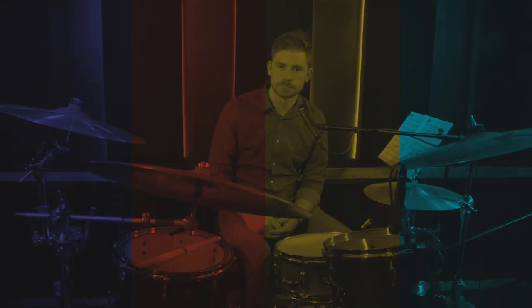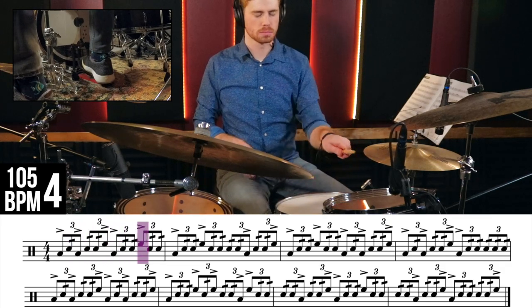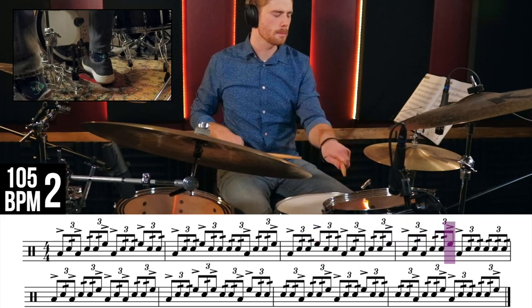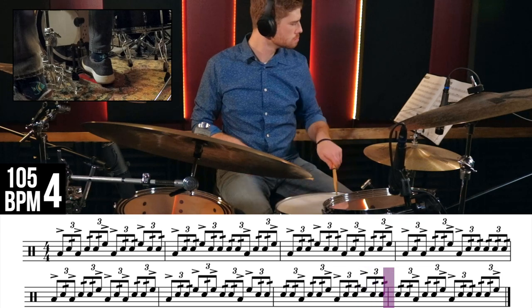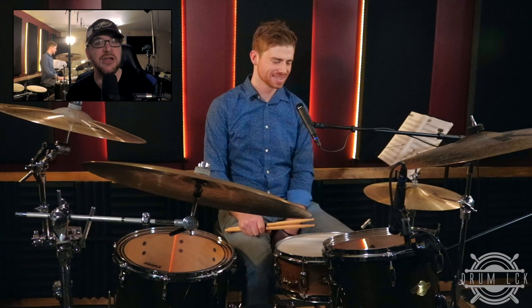In exercise 4B, we're going to take the same idea as 4A and just diddle all of the snare drum notes, again at 105 beats per minute. Those two examples were my favorite while you were warming up. Moving on to our fifth and final exercise.